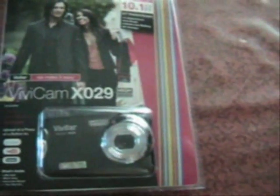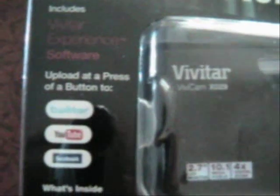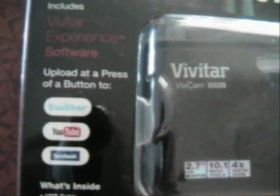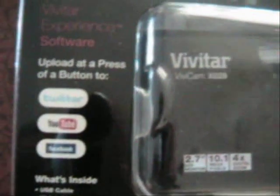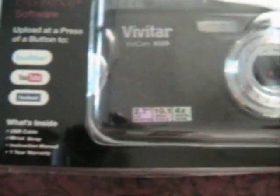You can also charge this from your USB on your computer. It comes with software, and it has direct upload buttons for Twitter, YouTube, and Facebook right on the device — you can upload directly to those.